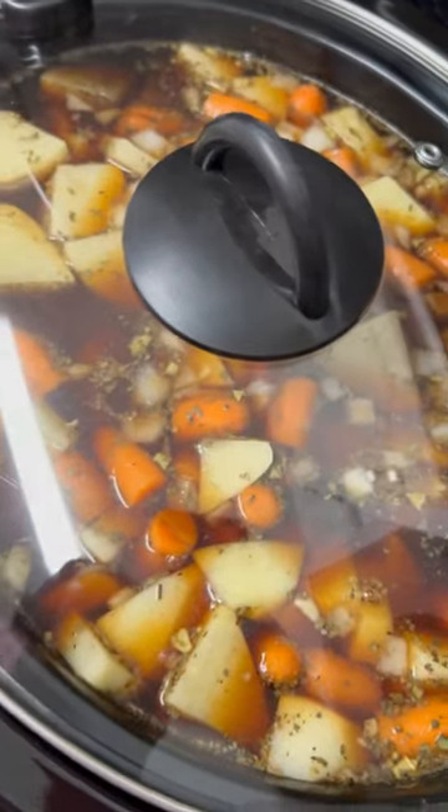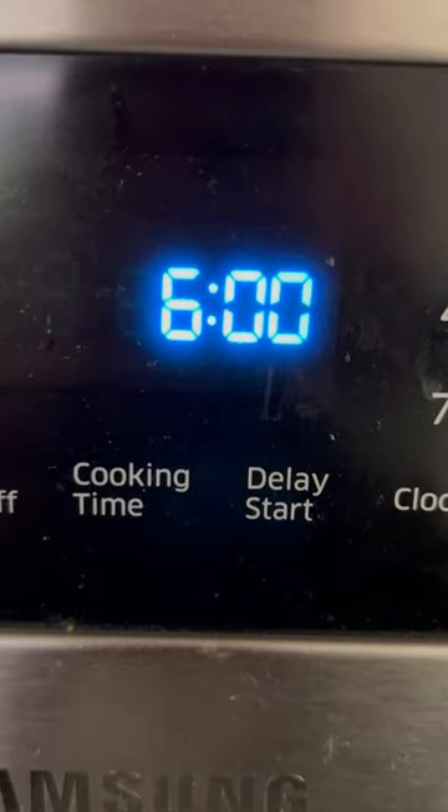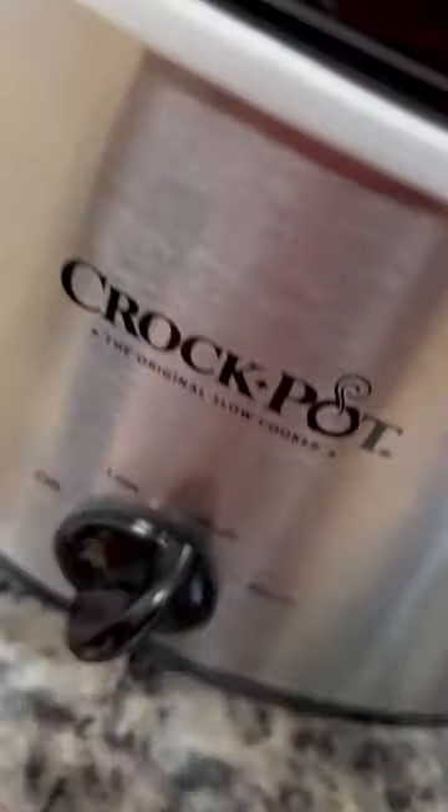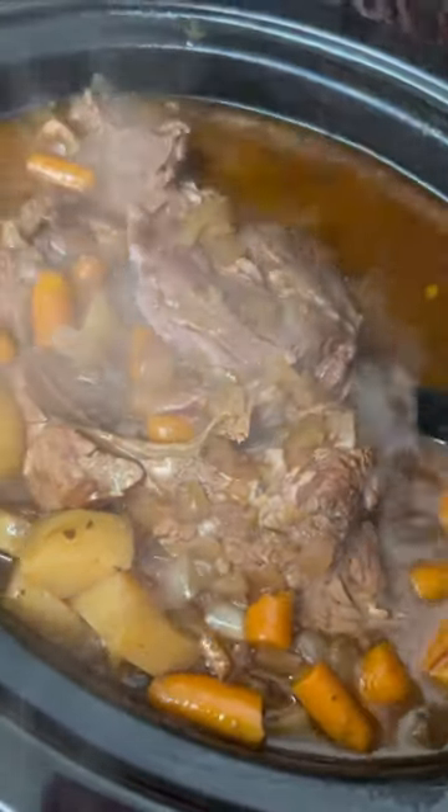Put my crock pot on high and waited for five hours. All the while, my house was smelling so good. And this is our finished product.